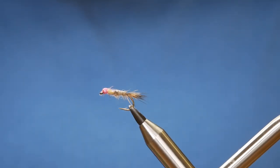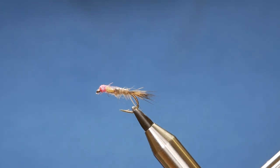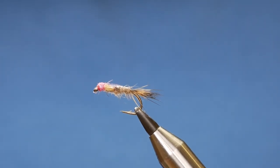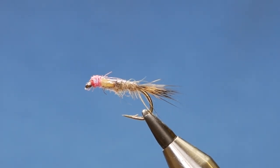Hello and welcome back to another tutorial. We're continuing on with the fly box pattern themes and in the vise today what you see is one of Wayne Jones's hares ears. So without further ado, let's get into it.